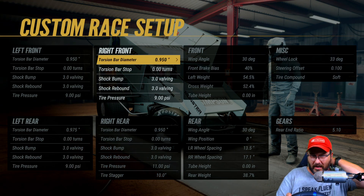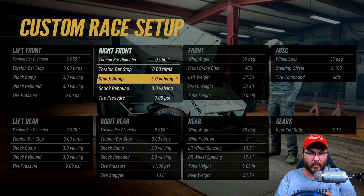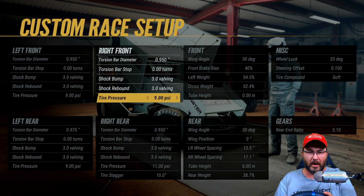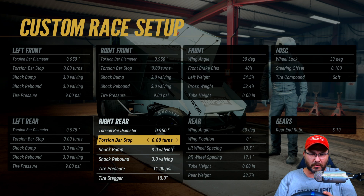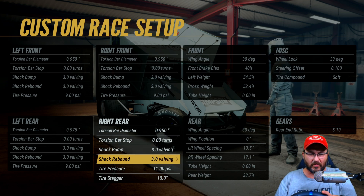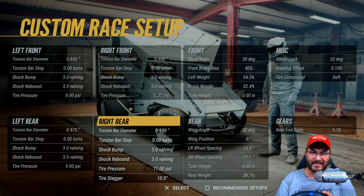The torsion bar diameter on the right front is 0.950, torsion bar stops at zero, shock bumps 3.0, shock rebounds at 3.0, and tire pressure at nine. On the right rear, the torsion bar diameter is 0.950, torsion bar stops at zero, shock bumps 3.0, shock rebounds at 3.0, tire pressure at 11, tire stagger at 10.